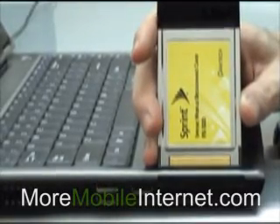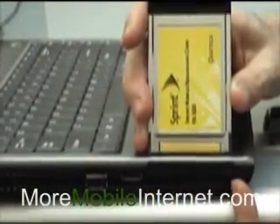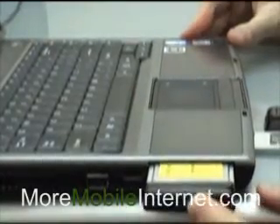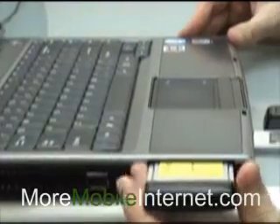Let's look at this laptop for example. This one has what looks like it is a PC slot. So let's try and put in this PCMCIA card — and oops, it only goes about halfway. That tells me that it's not a PC slot.